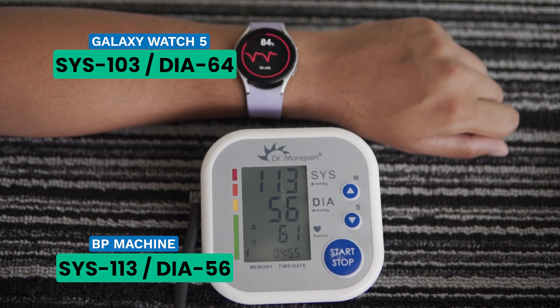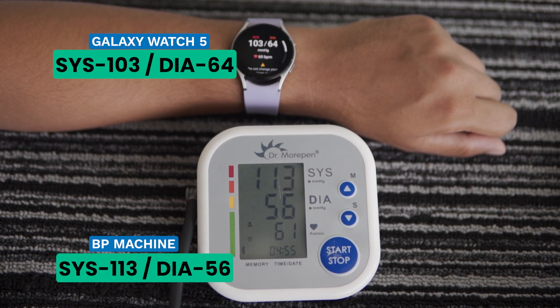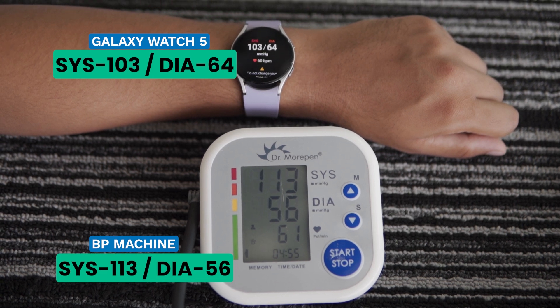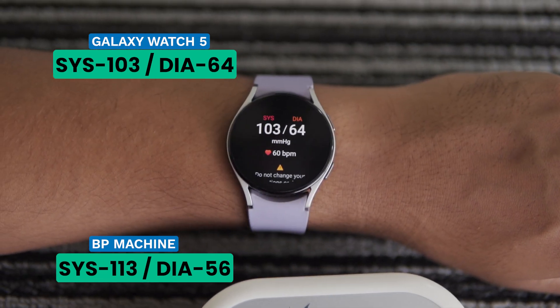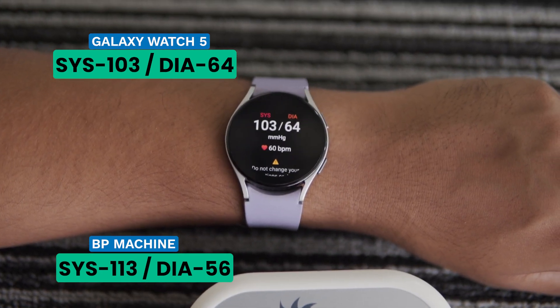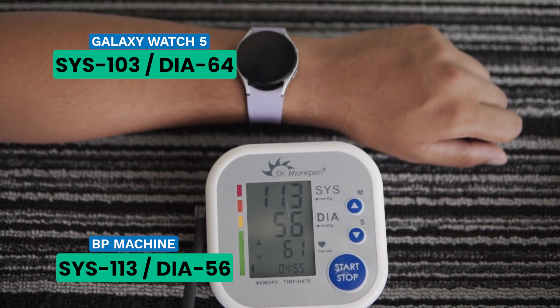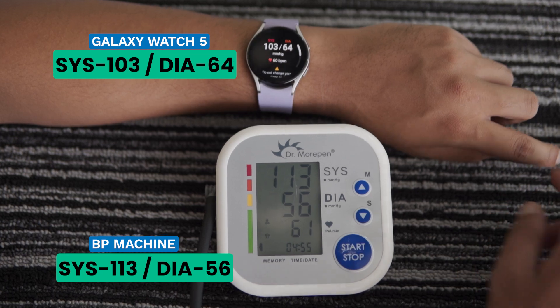There's a significant difference in the blood pressure readings, so I'm going to try again. In the second test, the Galaxy Watch 5 gave me a systolic reading of 103 mmHg, while the blood pressure monitor showed 113 mmHg, a difference of 10 points. For the diastolic reading, the watch shows 64 mmHg, but the BP monitor showed 56 mmHg, an 8-point difference. This time, the watch showed a heart rate of 60 BPM, while the blood pressure monitor recorded 61 BPM.